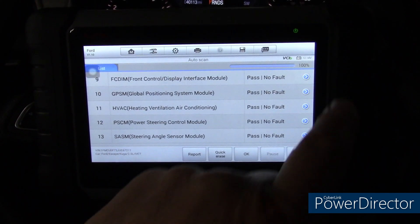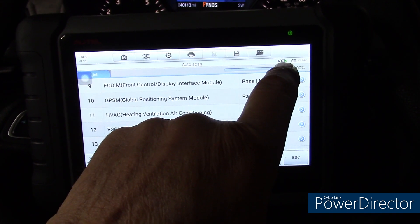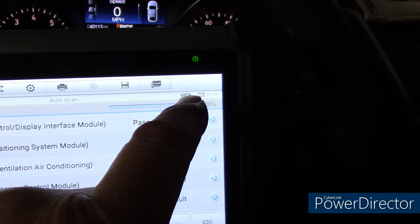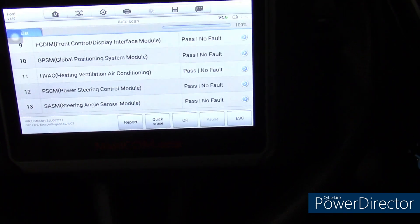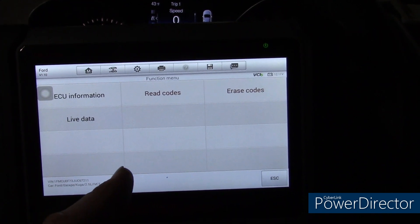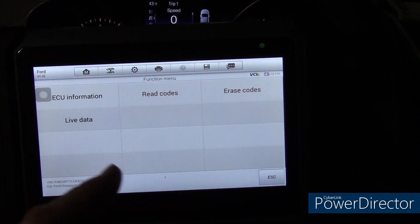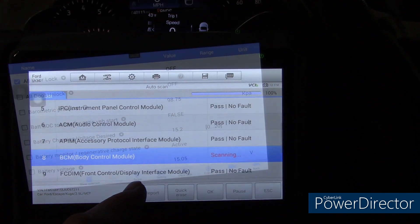One thing I like about Autel is it shows the battery voltage of the car up in the corner and your VCI, which is the Bluetooth component that plugs into the data link connector. It's got a little green checkmark so you can see it's reading. We are at 100%. We have no way of doing any activation tests with this scanner. I will say, I paid over $500 for this scanner. They are down — I found one place on Amazon at $479, so exactly the same cost as the D7.